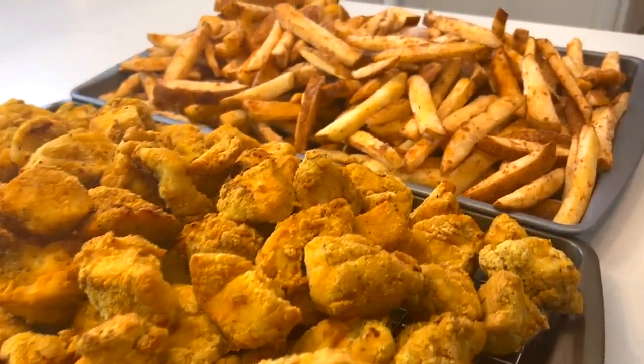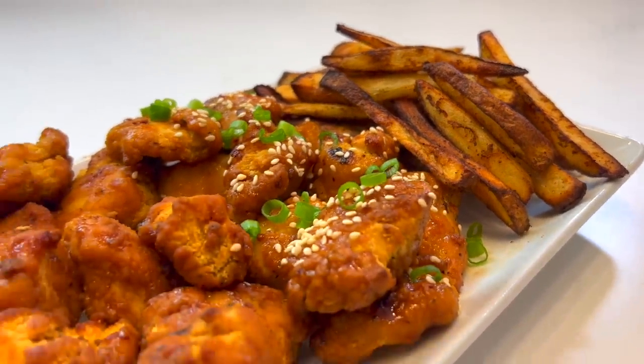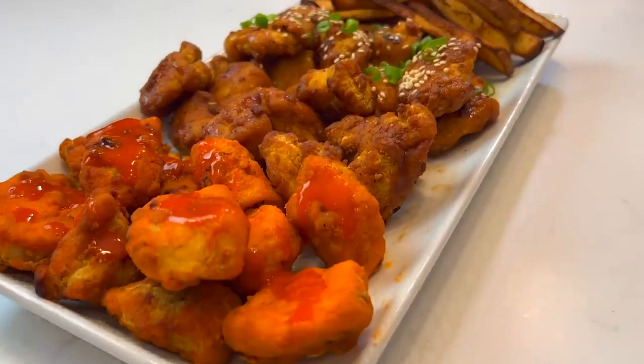The recipe for the boneless wings and fries are linked in the description below. I've also included a link to the Zwilling Fresh and Save Vacuum set for you to check out as well. You can start to build your own Snack City with these recipes today and slowly add on as time goes by. See you next week.